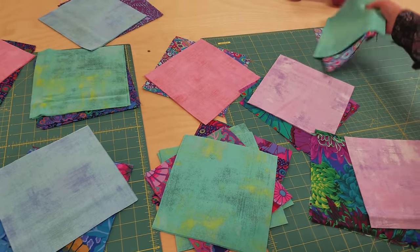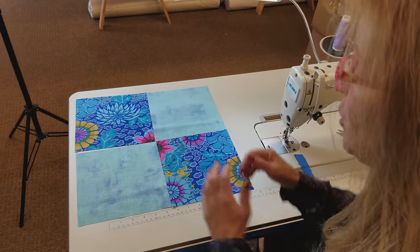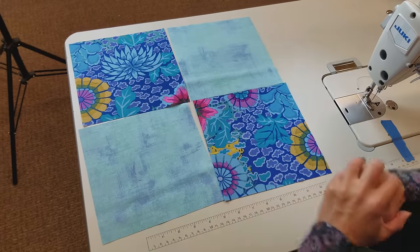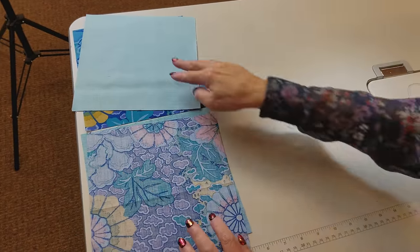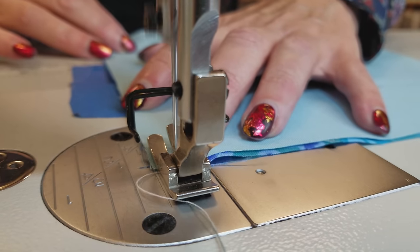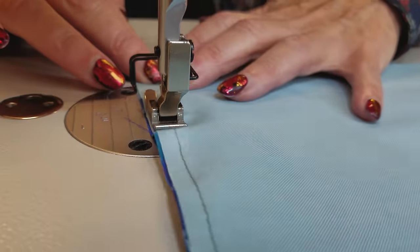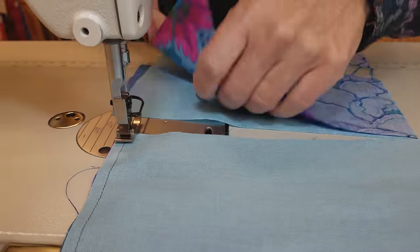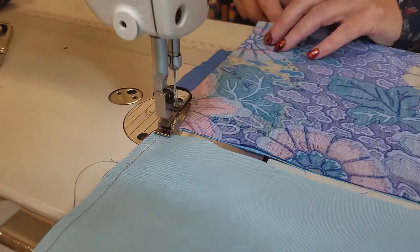The next step is to take one set over to the sewing machine. The first part of this block is really simple — we're just going to make a four patch block. We're just going to sew this together. I'm going to put these right sides together and sew down here. Use your quarter inch seam, and I like to leave this block right there and then move these pieces right below it, leave the thread in the middle, and go all the way down.